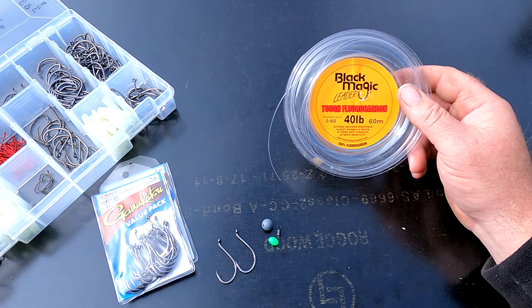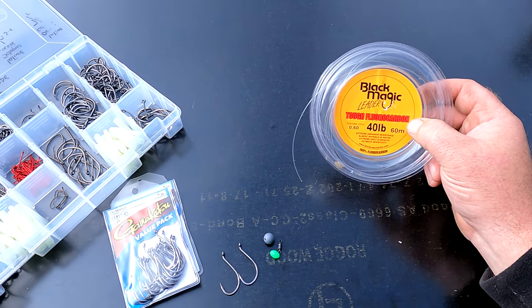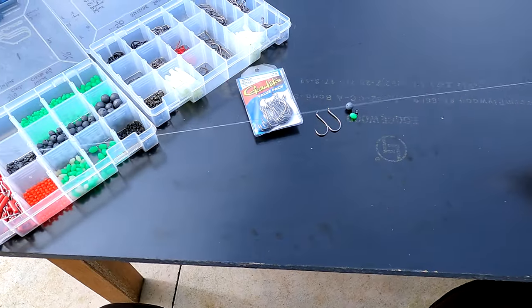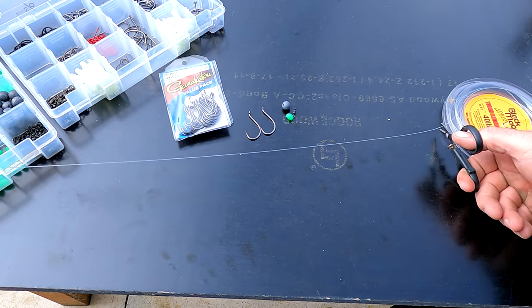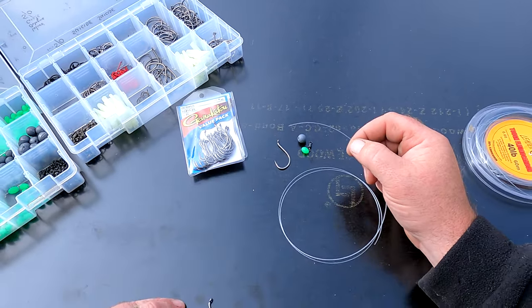You'll also need a good quality small swivel and some good fluorocarbon leader. If you've invested your time into fishing and you're putting in some hours for snapper, you do want to give yourself every advantage — they do say that fluorocarbon is invisible underwater. So let's get stuck into it. We need to cut off about a meter of leader and we're going to start with the hooks — this is a two hook snell rig.